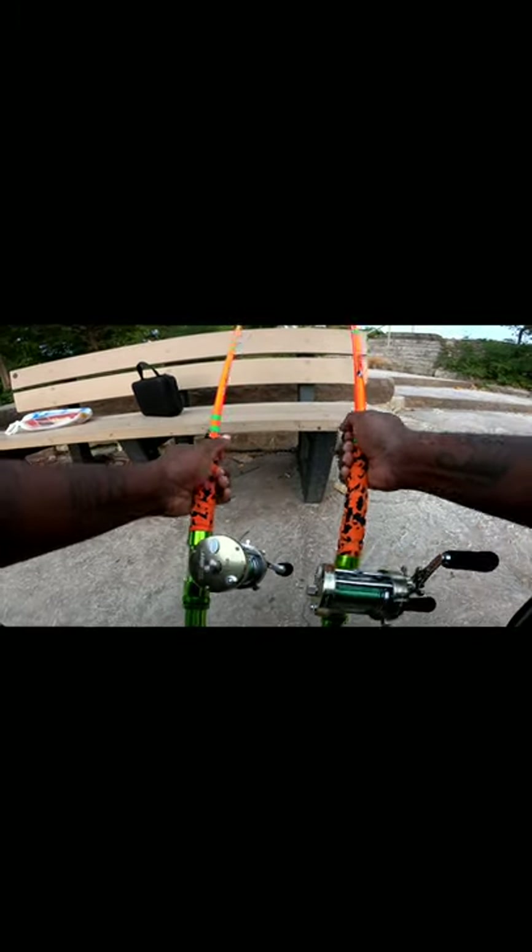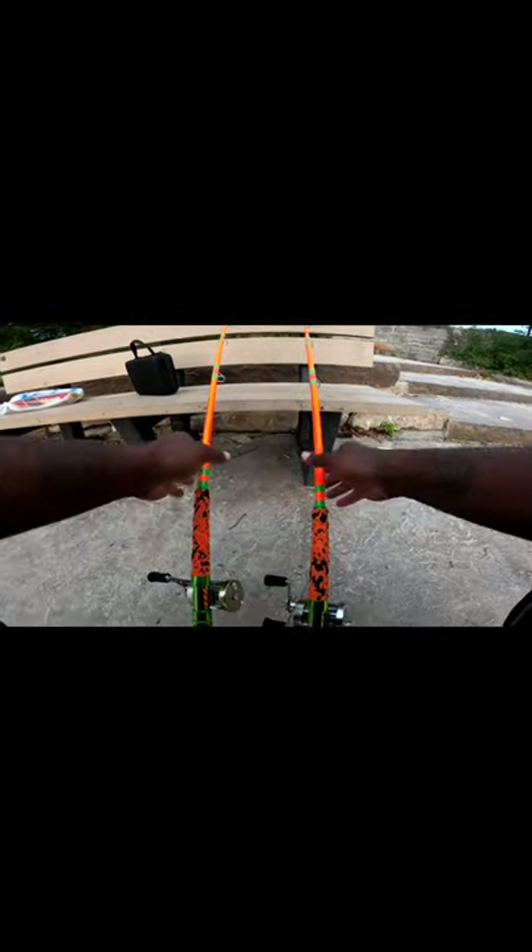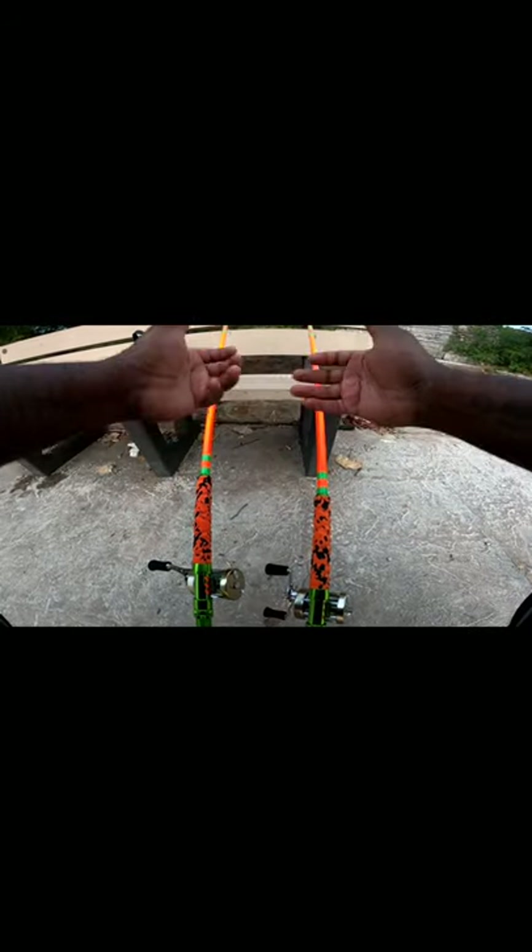We're just ready to have some fun, so let's get this stuff set up. I'm trying to figure out right now what rig I'm going to use — I haven't decided yet.